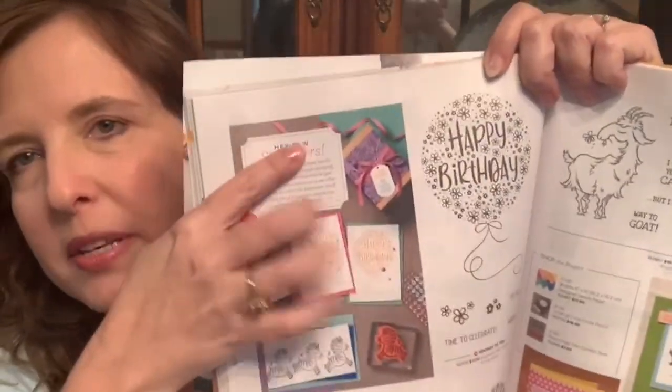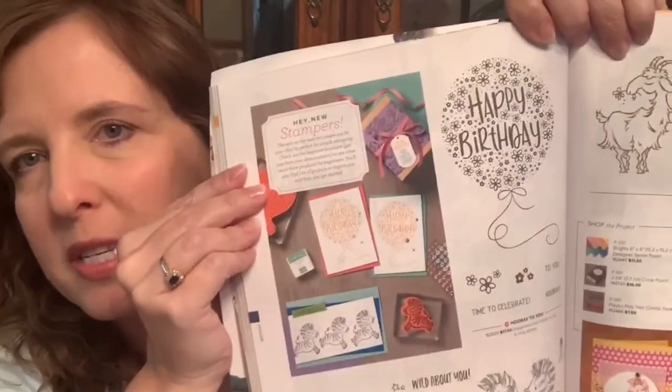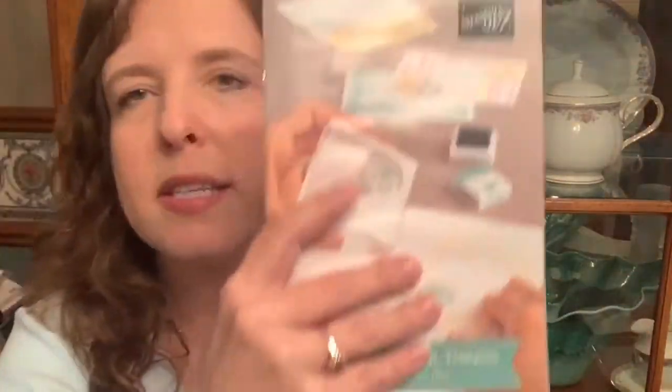Hi Stampin' Friends. This is the stamp set I'm going to be using. It is actually in the regular catalog on page 104. You can see it here with the little zebras and it has happy birthday and stuff. You can see it there, and then it is also in the beginning stampers brochure — that's this little thing right here with these note cards, which is supposed to make it nice and easy for new stampers to use.